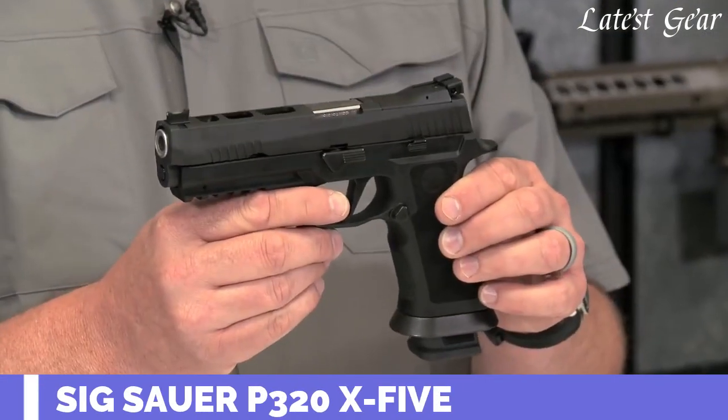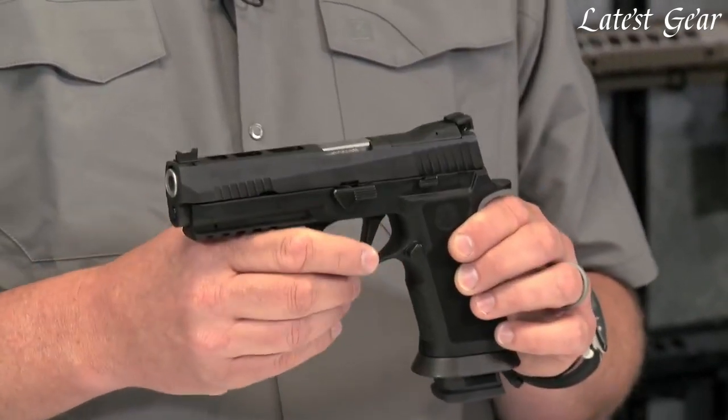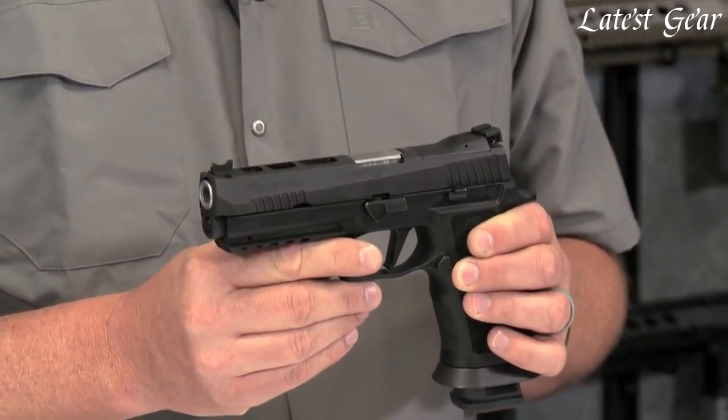Now, I know you're thinking that doesn't look like any 320 I've ever seen before, and you'd be right, but it is a 320. It incorporates the same 320 modularity, same trigger group, same innovation, and more importantly, the same 320 safety.